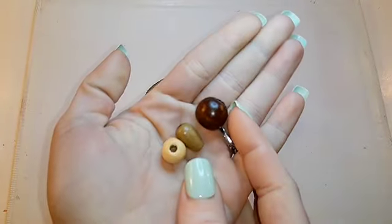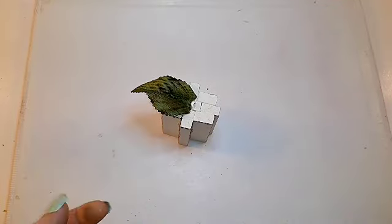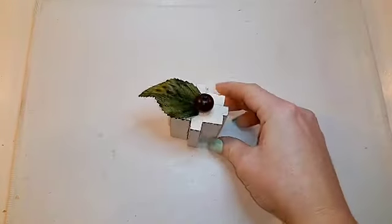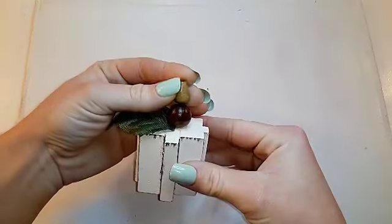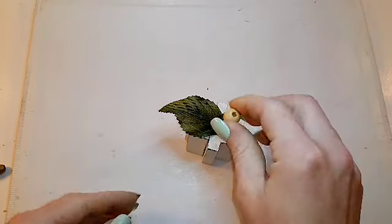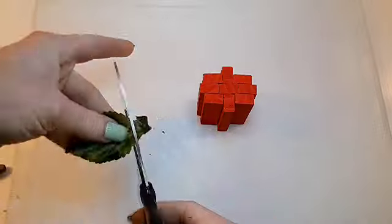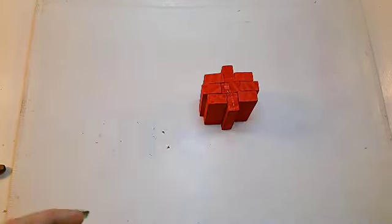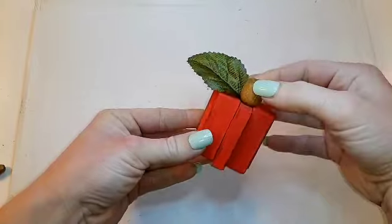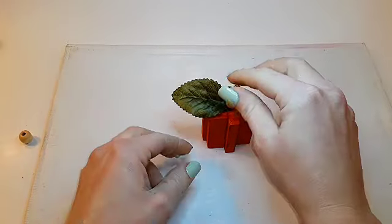I'm showing you the wood beads I'll be using — they come in a four-pack from Walmart with four different types. I'm going to glue the dark wood bead onto the top, and then I'm gluing the light colored wood bead on top of that. It looks great with just one bead, but why not do two. For the orange pumpkin I'm doing a different assortment — I'll do the light colored one and then the weird shaped one on top of that.